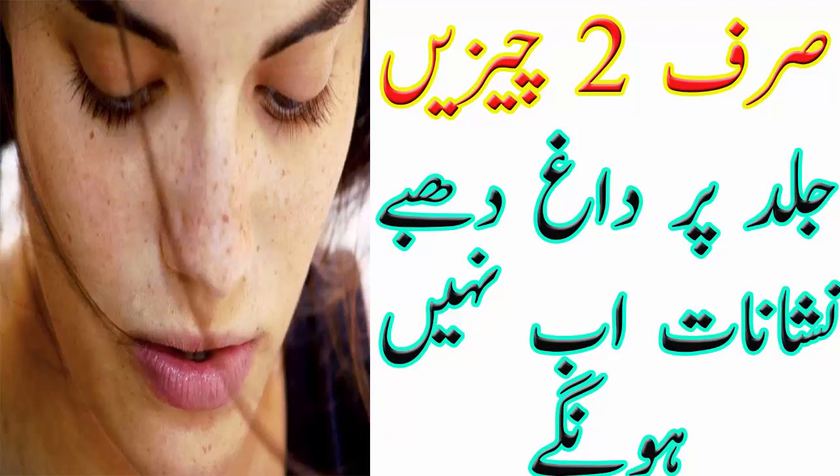Apply it evenly on your skin and leave it for 10 minutes, then wash off with normal water. For best results, use this remedy 2 times a week.